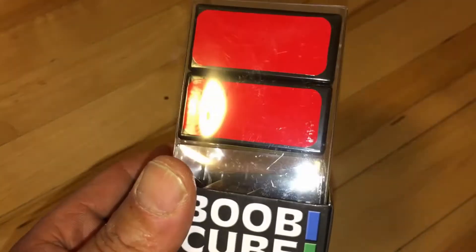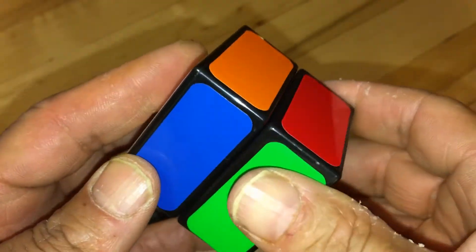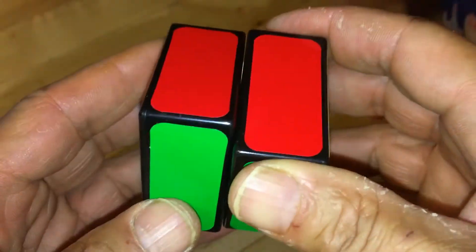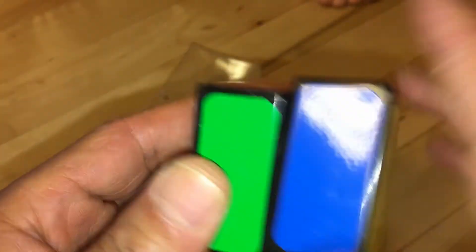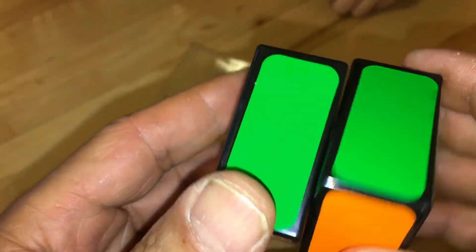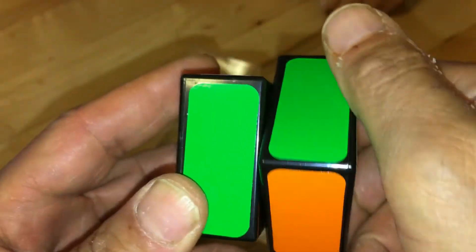Here is the Boob Cube. This is the most easiest Rubik's Cube on earth. Let me see how long it takes me — count. One, two, three. Okay, go. One, two... Two seconds to finish.